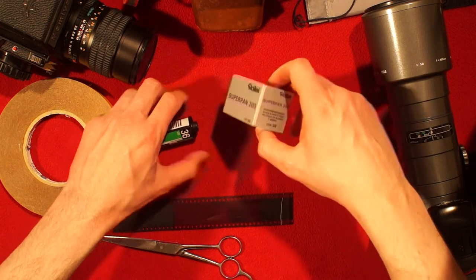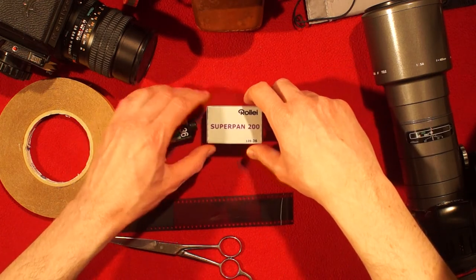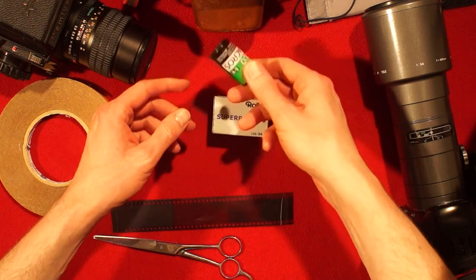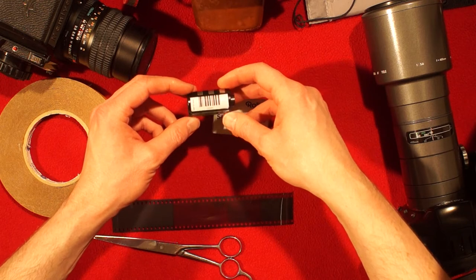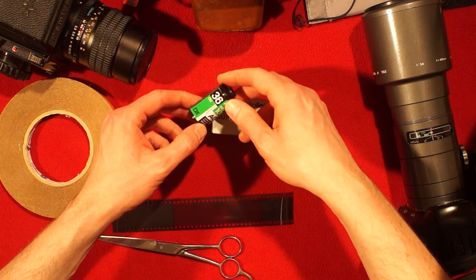Hello people, welcome to my channel. My name is Mattis, and today I will show you how to retrieve a film leader from a 35 millimeter film cassette without using any proprietary tools for it.